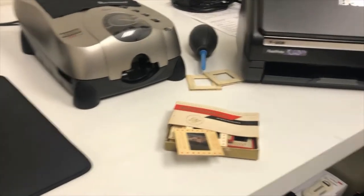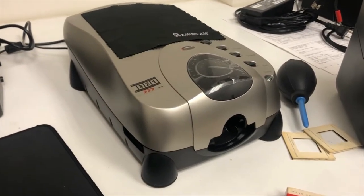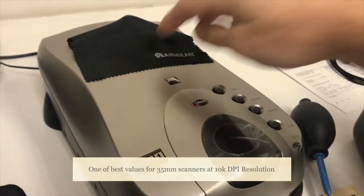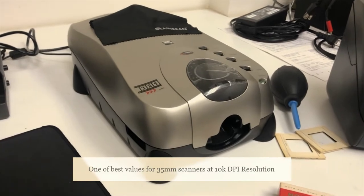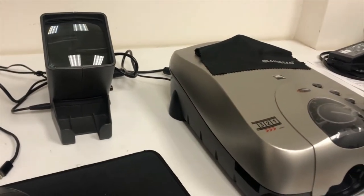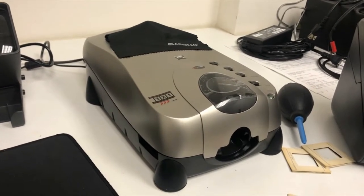Hello everyone. I've been trying to restore some 35mm film and negatives for my family's collection. I've been spending the last few days working with this device — it's called a Prime Film XAS, the Super Edition, off of Amazon. I think it's about $460 to $500. You can buy them on B&H and also Adorama. I wanted to show you my workflow for doing these because I found some neat tips and tricks and useful tools that have helped me process quite a few already to pretty good quality.